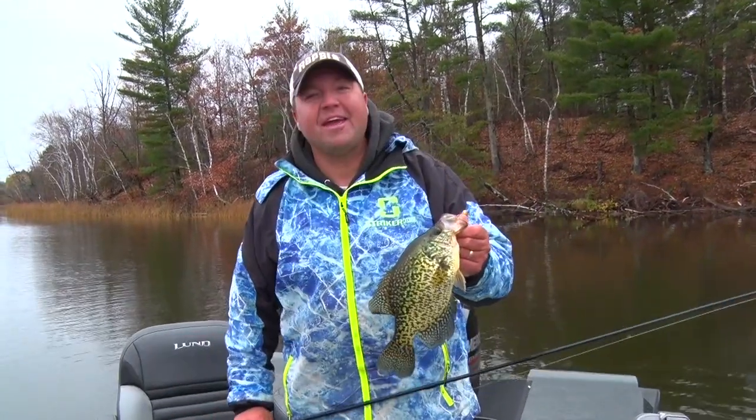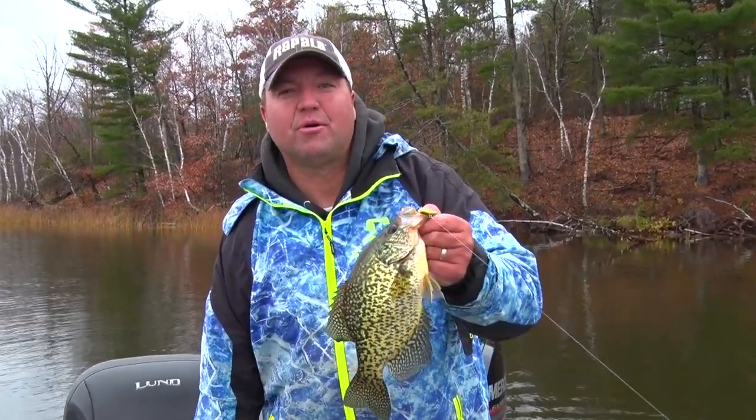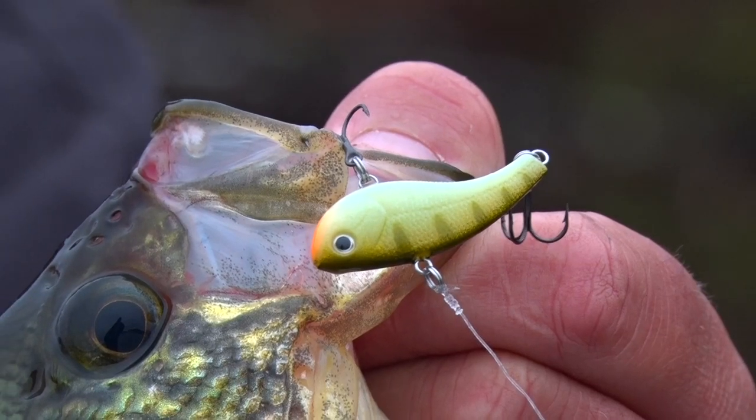All right, nice fish. I tell you what, if you're a crappie angler and you want to put more fish in the boat, try the Slab Wrap from Rapala.